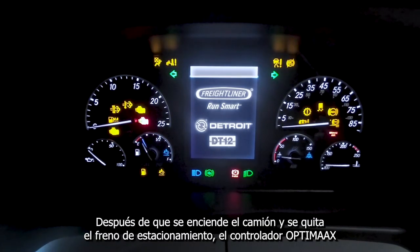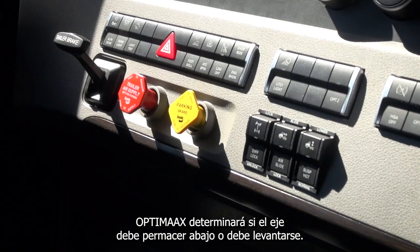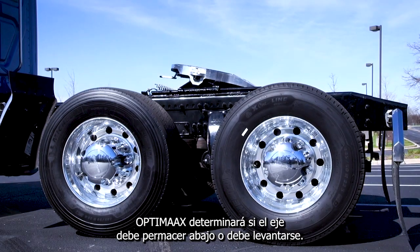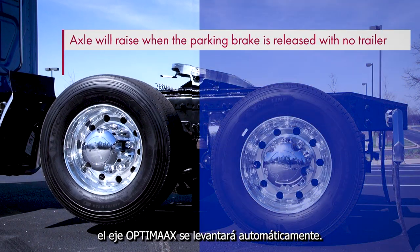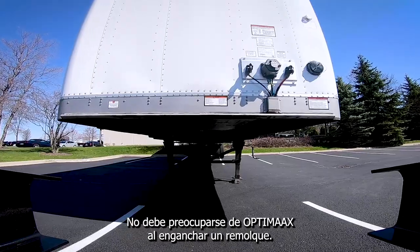After the truck's ignition is on and the parking brake is released, the OptiMax controller will determine if the axle should remain lowered or be lifted. If the truck has no trailer, as shown here, the OptiMax axle will automatically raise. No need to be concerned with OptiMax when hooking up a trailer.